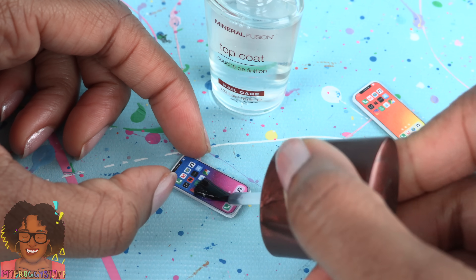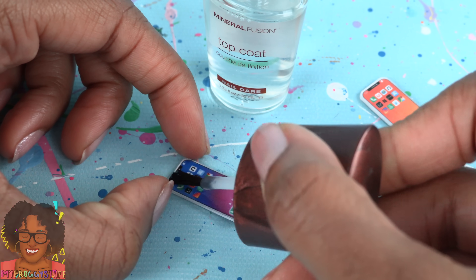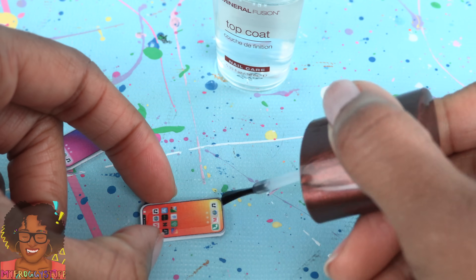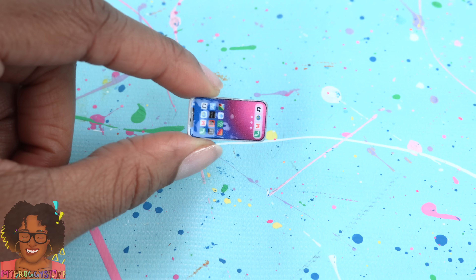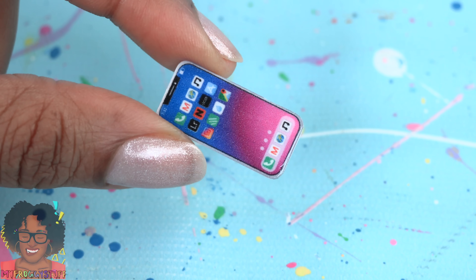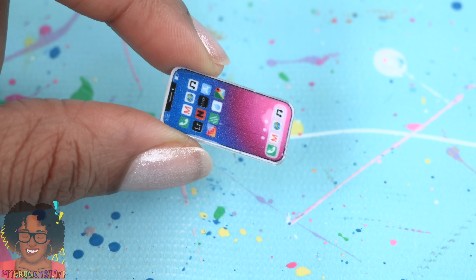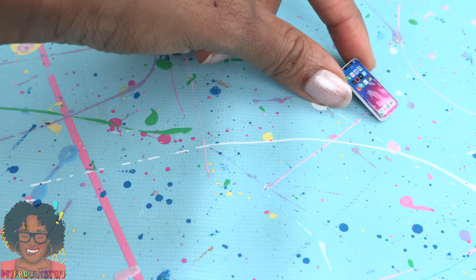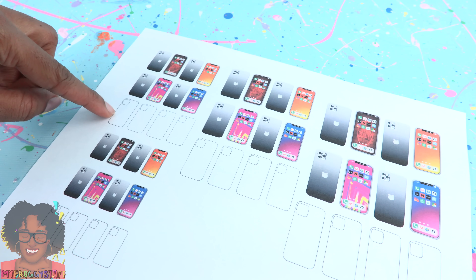I'm going to use clear nail polish to give our phone a little shine. You do want to wait at least 30 minutes after printing to make sure your ink is fully dry. Allow the nail polish to dry between coats - this is about five coats. It gives it a little bit of shine, makes the color more vibrant, and gives it depth. Since this is a lot of nail polish, it's going to take a while to dry.